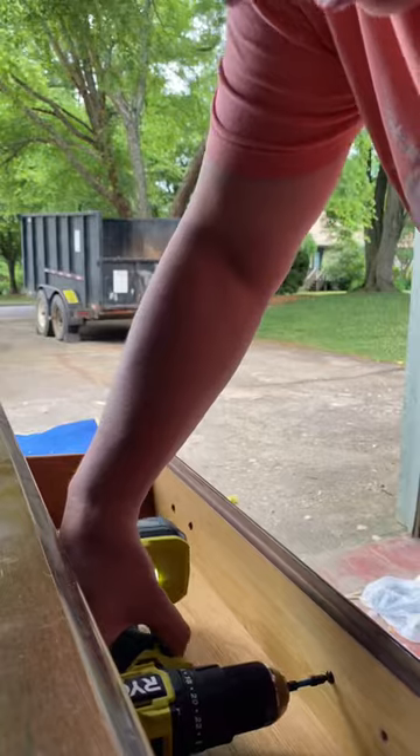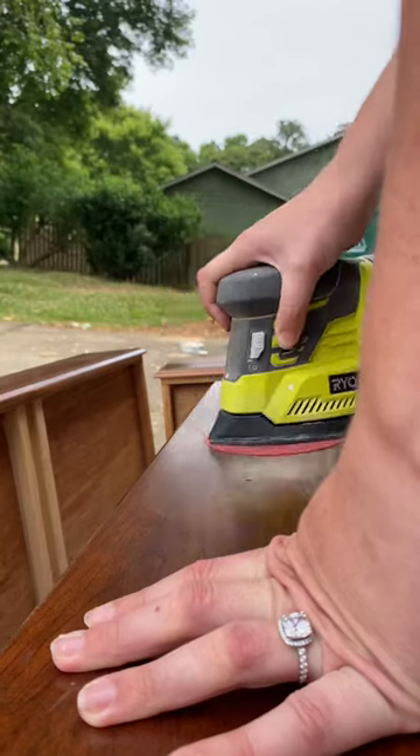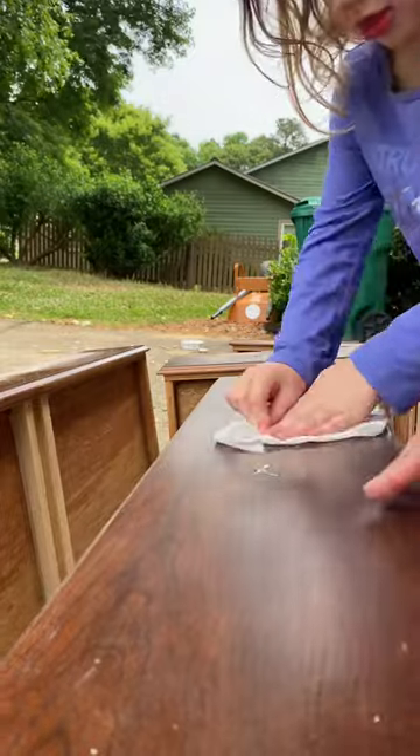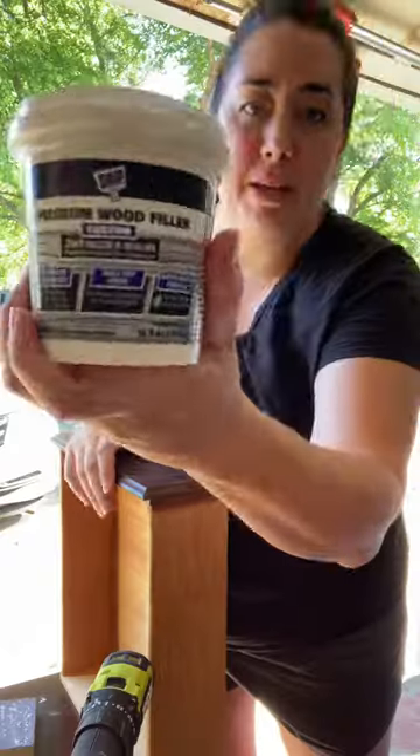I started by degreasing the whole thing, and then she didn't want these handles, so I'm taking them off. Then I'm filling the nail holes first with caulk and kind of making it concave, and then I'm going to do a layer of wood filler.